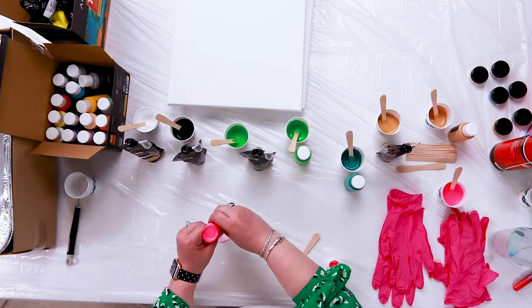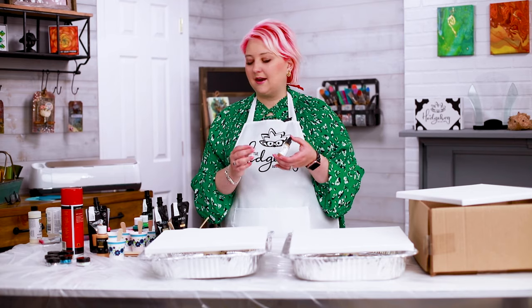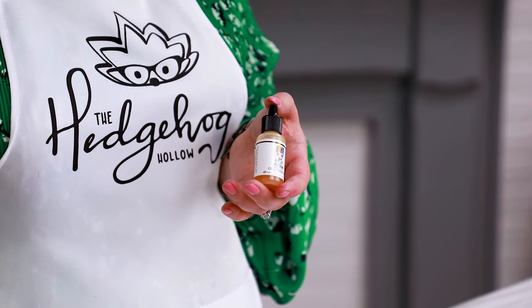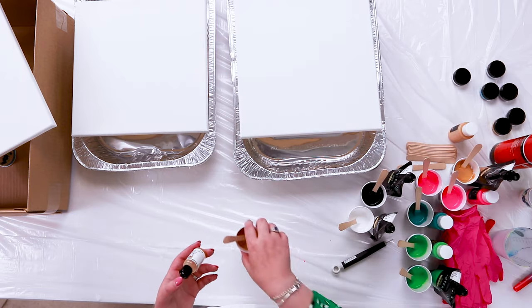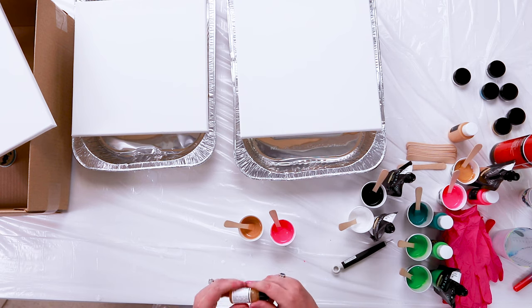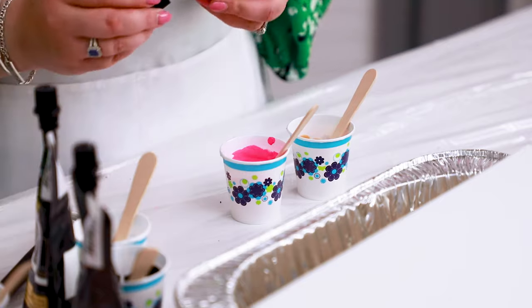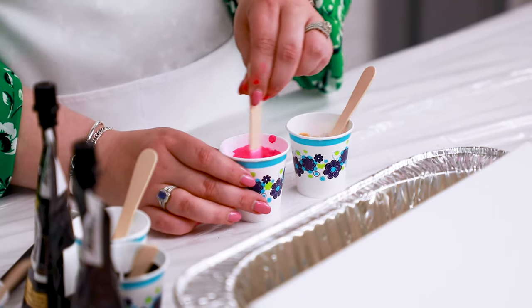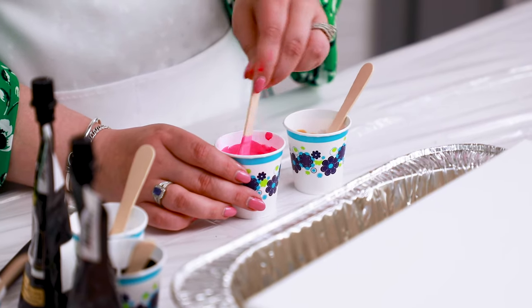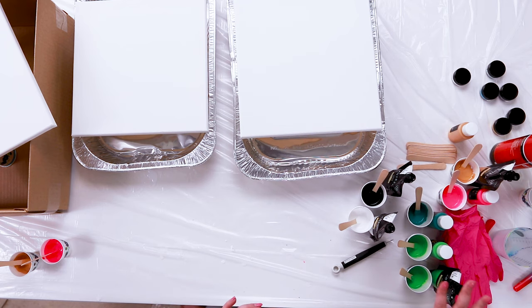We've mixed up all our colors. I've mixed some colors twice because we're going to add cells to some of them, which is really fun. You can use a silicone lubricant, but I really like the Dina Wakeley cell creator — it's easy and you don't have to worry about which lubricant to buy. I'm adding it to one of the golds and one of the neon pinks. It says one drop per cup on the label, but I add about three drops, especially for larger cups. Mix it in with a popsicle stick — you'll notice some streaking, and that's exactly what you want.